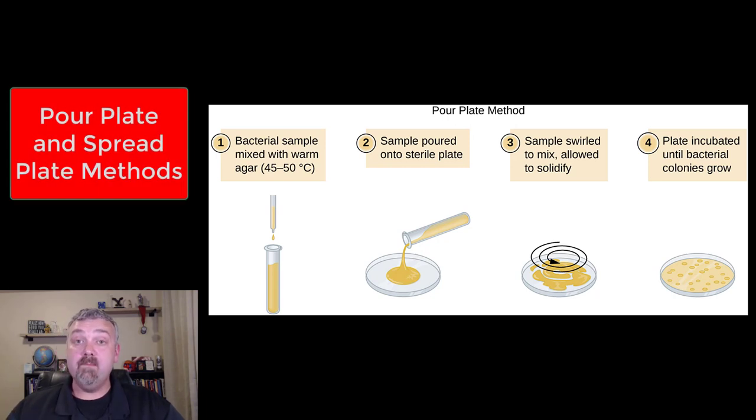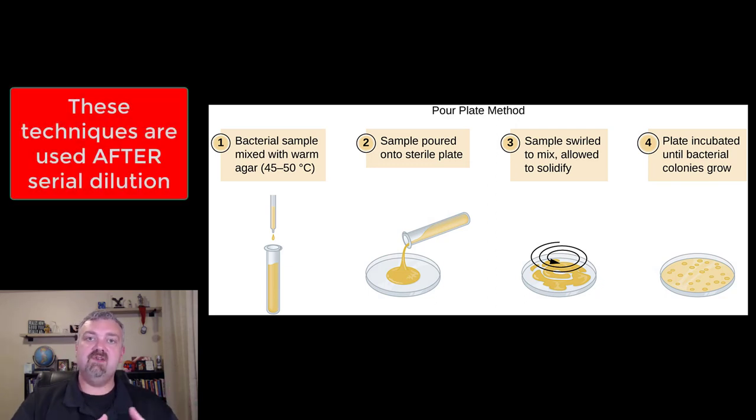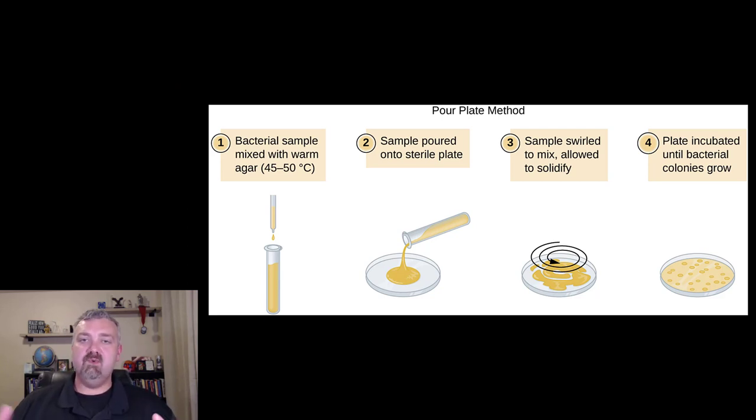Hey everybody, Dr. O here. Real quick video. I'm going to compare pour plates and spread plates. So once you've already completed your serial dilutions and you've taken your original sample and diluted it with a series of dilutions — which is why it's called serial dilutions — there are two things you can actually do with those samples before you incubate them and then do your colony counts.